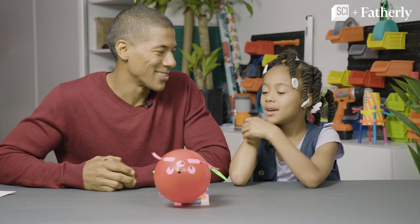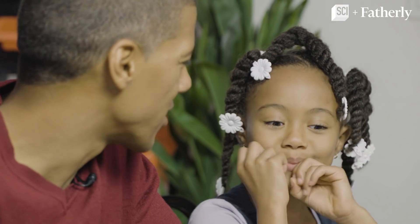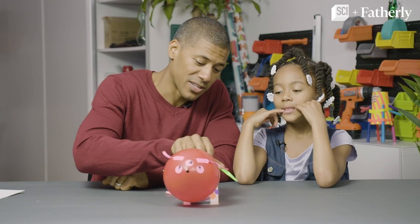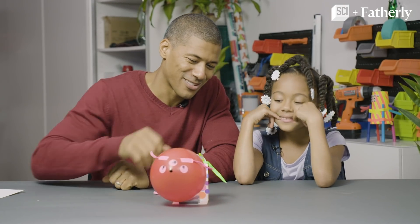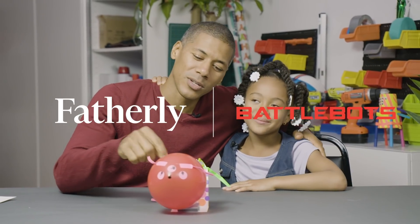So Madison, what did you think of the InchBot? I loved it! What was your favorite part? Decorating! I know — it was so much fun and it looks so fancy, doesn't it? So make sure you keep watching BattleBots on the Science Channel and check out Fatherly.com for more DIY projects!